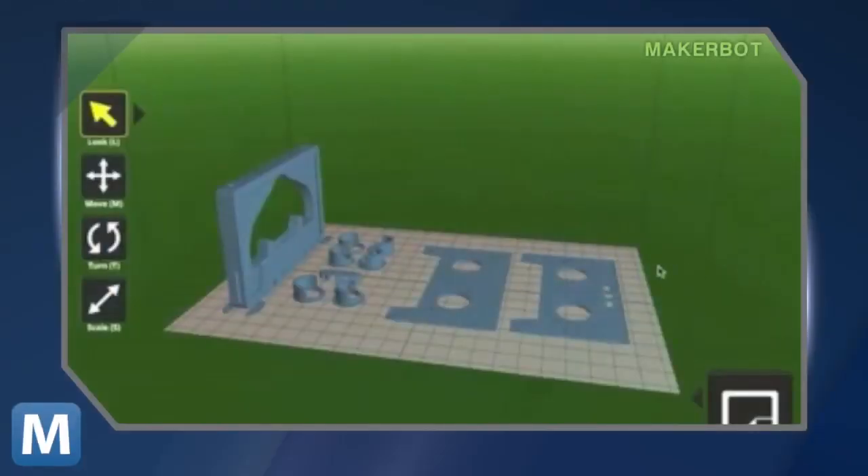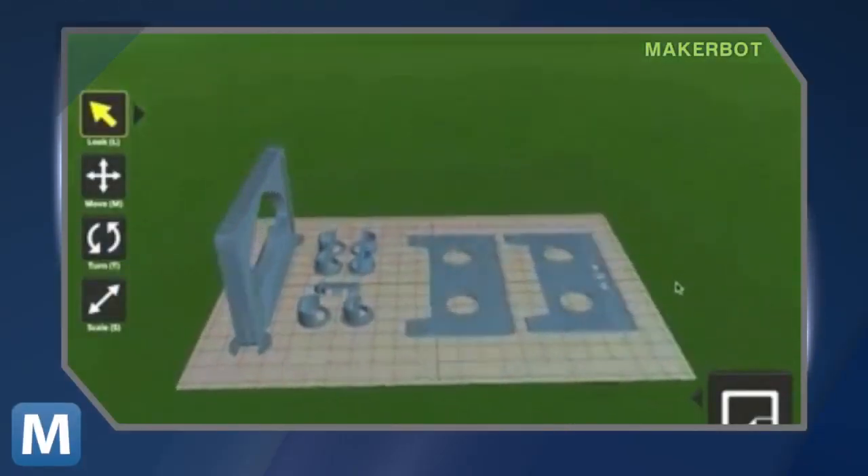To control the printer, MakerBot has distributed MakerWare, a new software designed to streamline the 3D printing process. The printer will run you $2,199 online or in-store. MakerBot just opened a retail store in Manhattan, which will also create items so people can observe 3D printing in action.